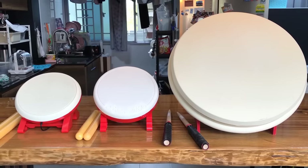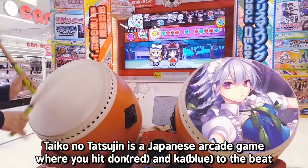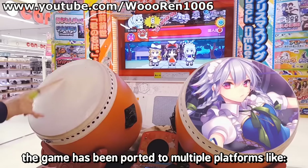Hello everybody! Today we're going to compare three drum controllers for Taiko no Tatsujin. Taiko no Tatsujin is a Japanese arcade game where you hit Don and Ka sounds to the beat. The game has been ported to multiple platforms like the PS4, Nintendo Switch, Wii, and Mobile.